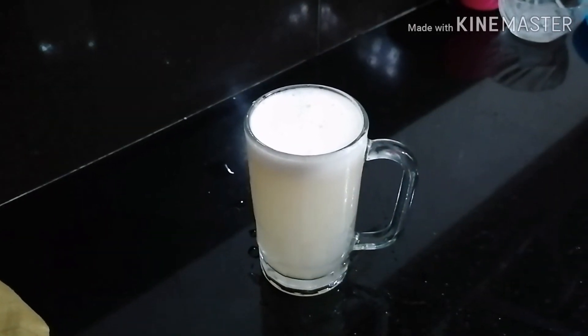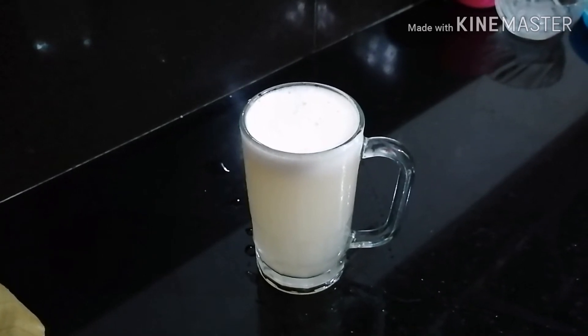We are ready. I will add a little flavor to the jar.